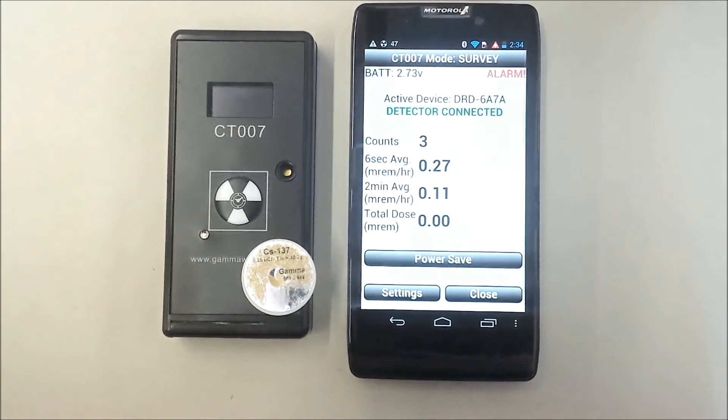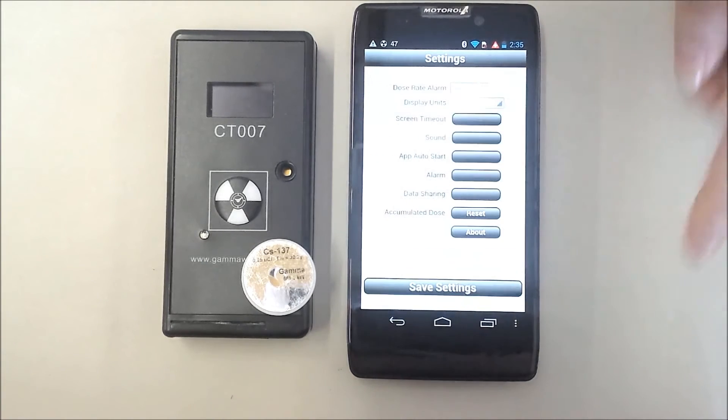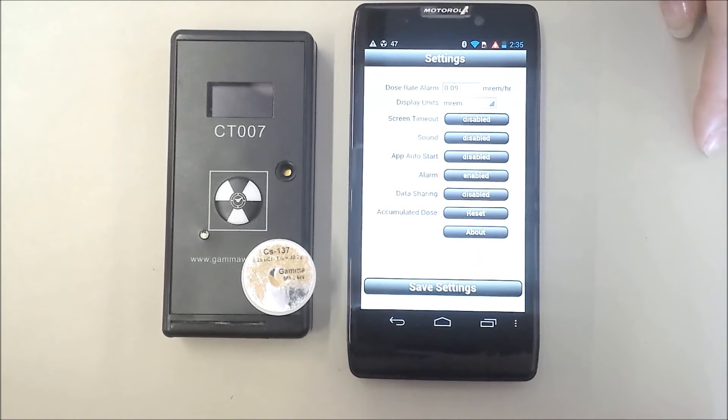The display will give you the average dose rate over the last six seconds for fast response, and the average dose rate over the last two minutes, which is more accurate. The accumulated dose is shown since last reset. If you wish, you may change the display units.